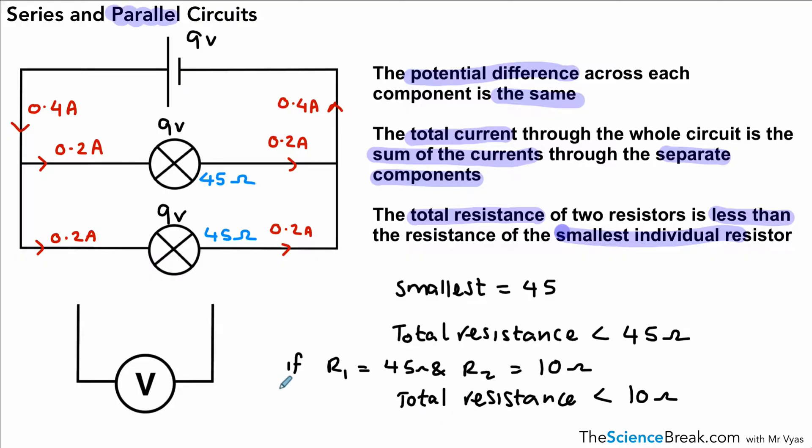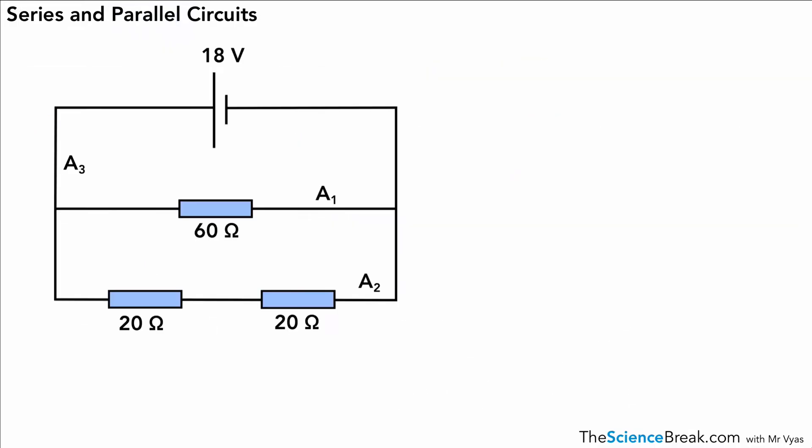There is a way of calculating that if you're curious — we could use an equation: 1 over R total equals 1 over R1 plus 1 over R2. If you put in the numbers you could actually calculate a value. Your teacher may have done this with you, but you don't need it for this specification — you just need to know the rule. These three points are very important for parallel circuits.